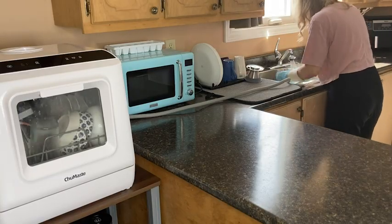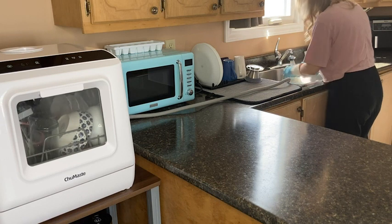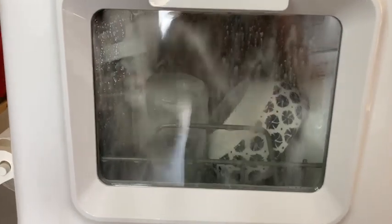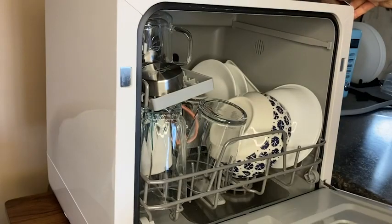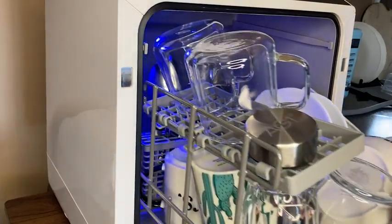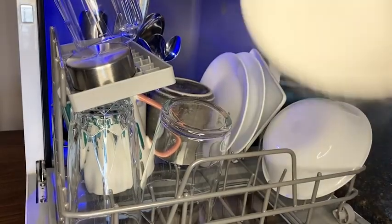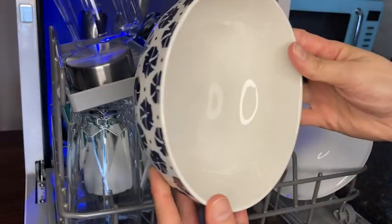I know that this feature adds nothing to the actual function of the dishwasher, but I love the front clear window so I can watch my dishes getting cleaned. I have been really super impressed by how this little machine gets my dishes very clean. It even has a hot air dry feature, which means I can just unload my dishes and put them straight into the cupboard.